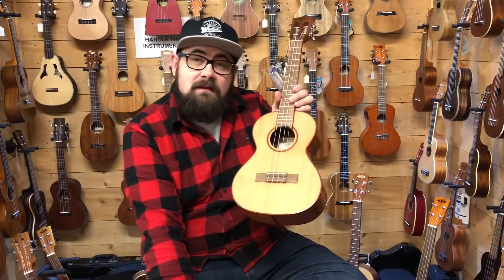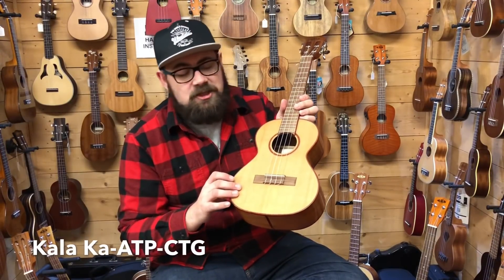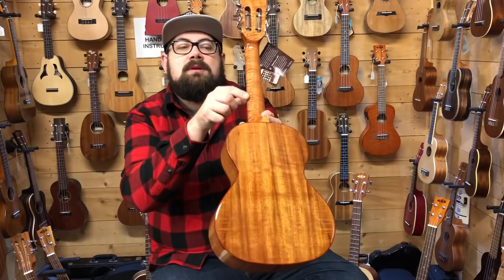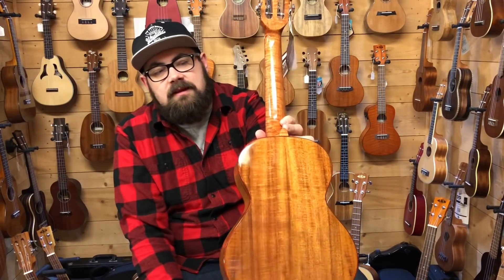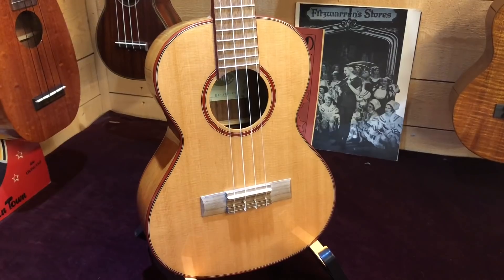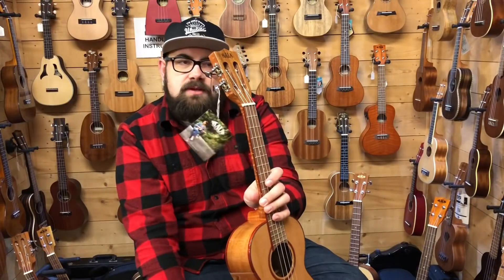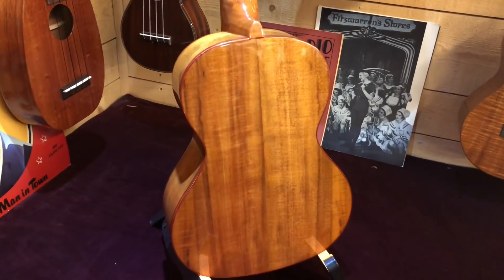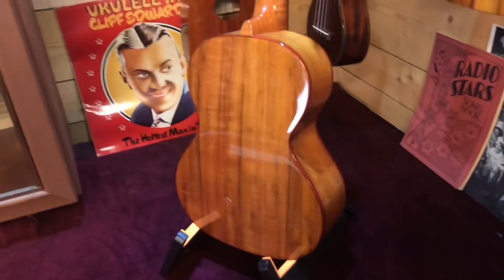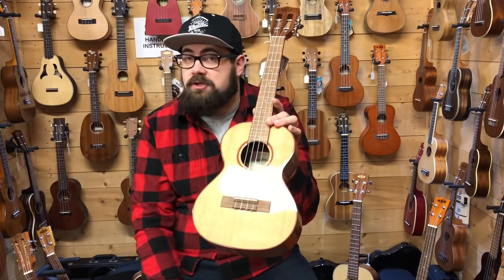This next ukulele was featured in our top 10 ukuleles of 2018 video — this is the Kala Ka-ATP-CTG. It has a solid cedar top with laminate acacia back and sides, and a really cool mahogany neck with padauk binding on the top, back and all the way up the fingerboard — just a really classy, classical guitar vibe. It has a slotted headstock with those Kala tuners, a 35mm nut, walnut fingerboard and bridge, and tusk nut and saddle. If you play in a ukulele group and you want to be heard, this is probably the best ukulele in this video for that job.